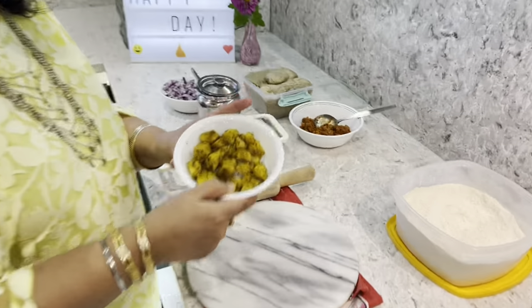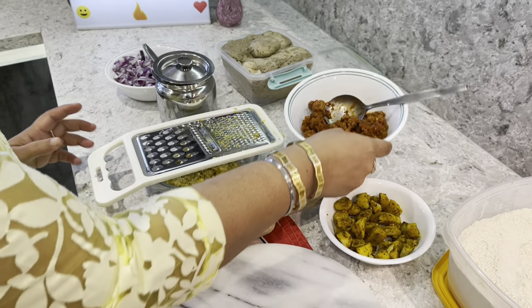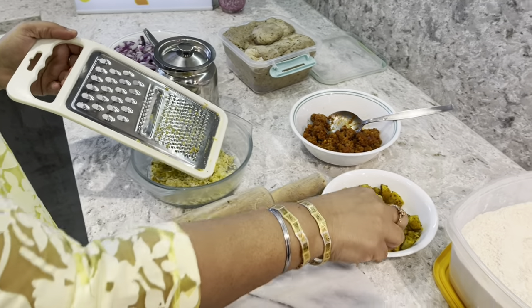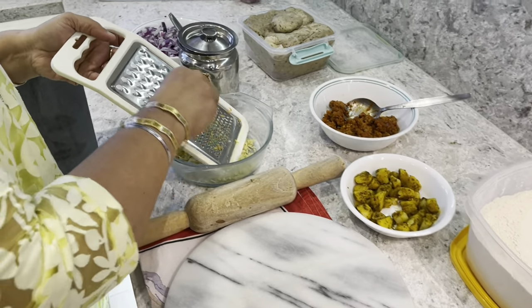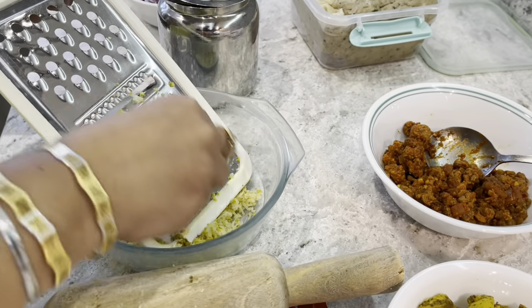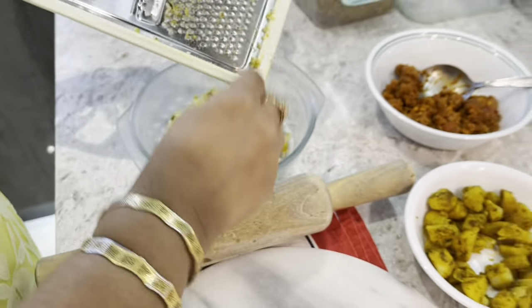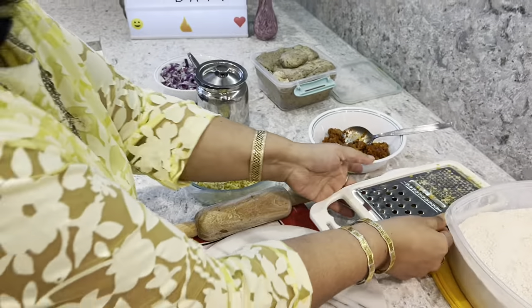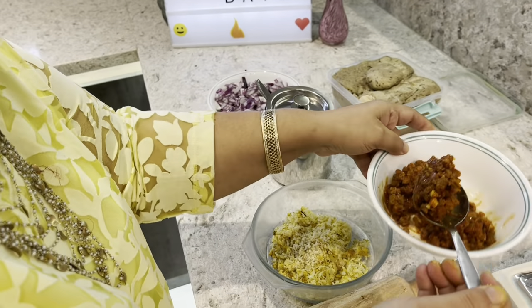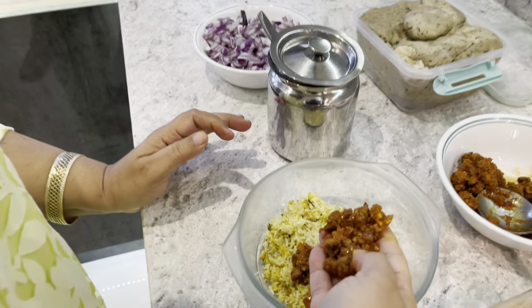I have got leftover potatoes and leftover mince, and I'm simply going to grate the potato like this. I use very little oil so there's no oil in this. Then just add the mince in it — I'm going to add one spoon of mince.